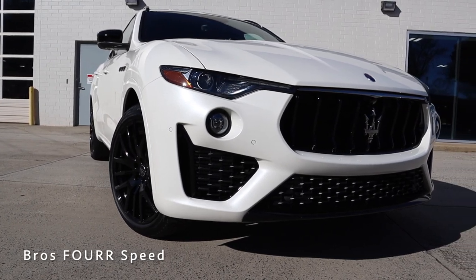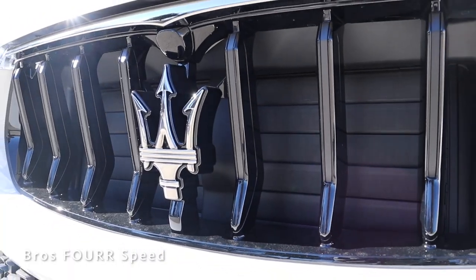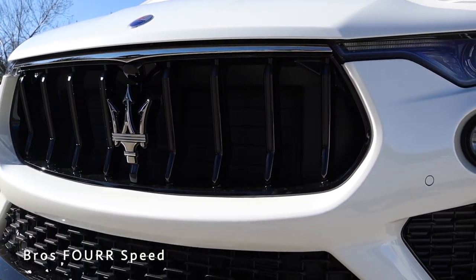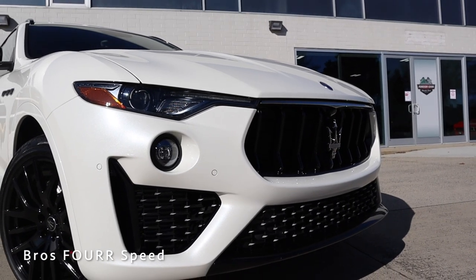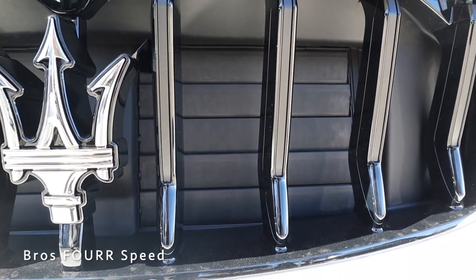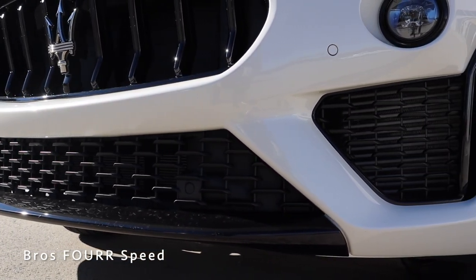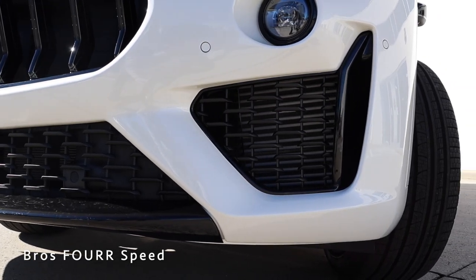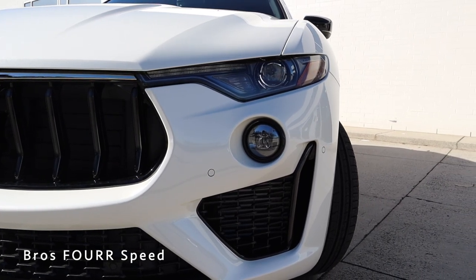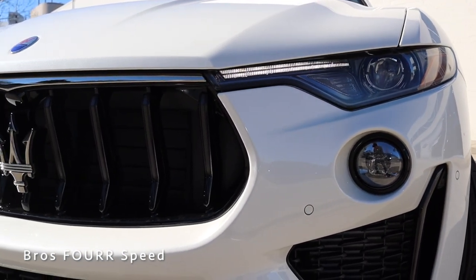Taking a look at the front end of the 2021 Maserati Levante, this has an updated design from previous years. You can see the large center grille with the Maserati logo and vertical slots finished in gloss black with chrome trim on top. The grille features active shutters to improve efficiency and cooling when needed. There's a larger lower grille with black mesh, a gloss black chin spoiler, large cutouts on each side for intercooler cooling, six parking sensors, LED fog lights, and LED headlights with daytime running lights.